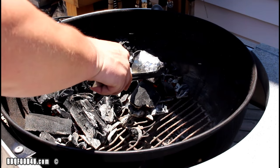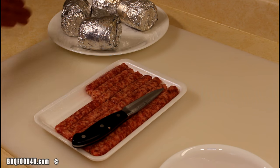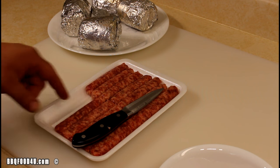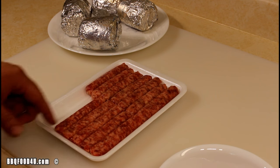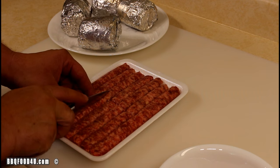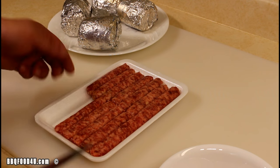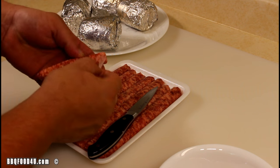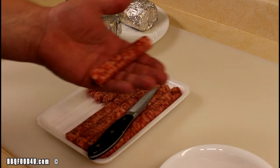With the potatoes hot off the barbecue, let them cool down for at least 10 minutes. In the meantime, take the Johnsonville breakfast sausages and take the meat out of the casing. To do that, just make a slice across the top of the casing, peel it off, and place the meat in a bowl.